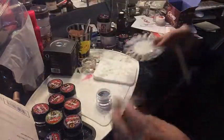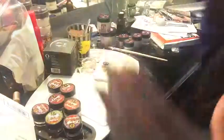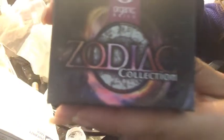Okay, so that's it - that was the gypsy collection! Stay tuned, the next video will be the zodiac collection. Thanks for watching, bye!